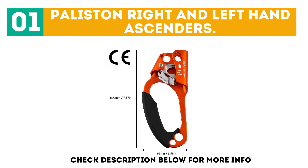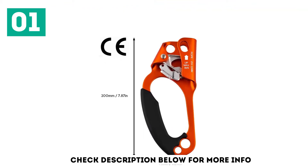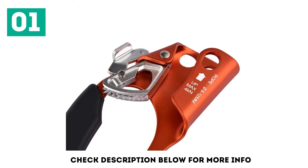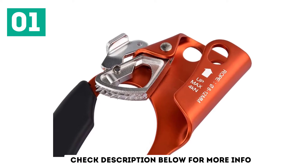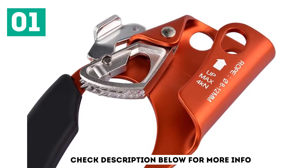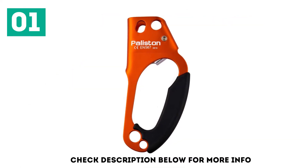Comfort is a key feature of the Pullistan Ride and Left Hand Rock Climbing Ascenders, which have an ergonomic construction and large handle. A strong rubber grip helps you feel extra secure while you climb. The smooth action of the cam glides up the rope but locks into place when weighted. These ascenders can also be easily stowed on the climber when not in use due to their compact size.